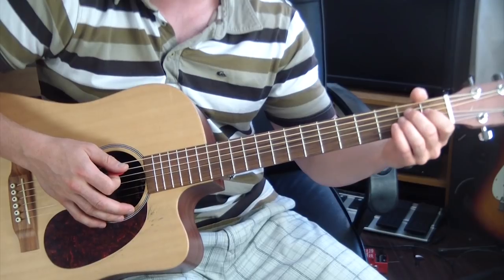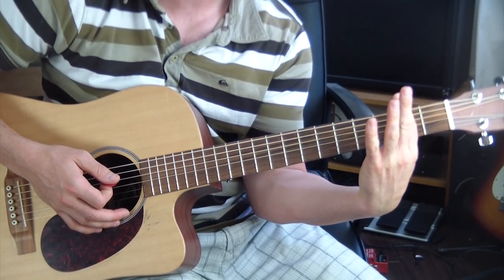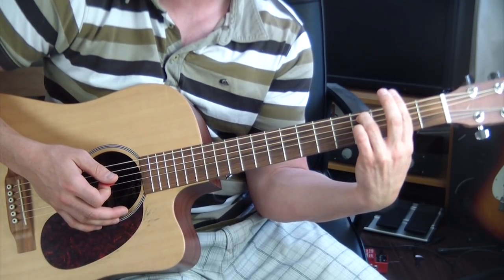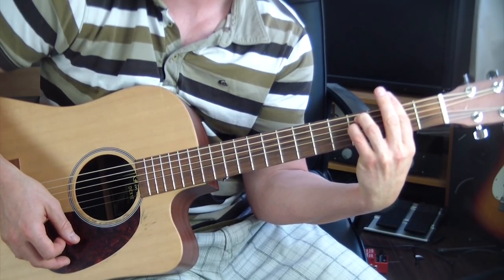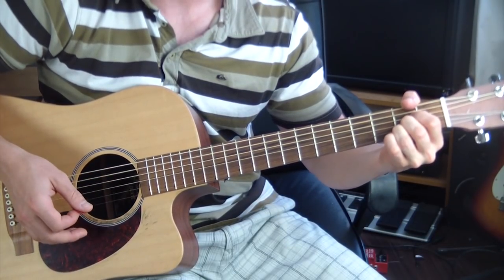The first part is going to be F sharp minor. You bar your finger across the second fret. Take your ring finger, put that on the fourth fret A string. Pinky on the fourth fret D string. That's the first chord right there. The second chord is an A chord — A major.